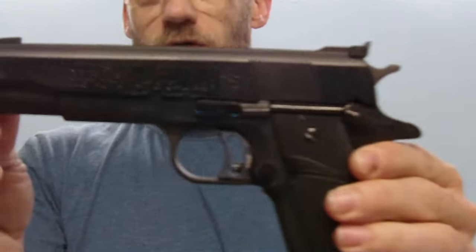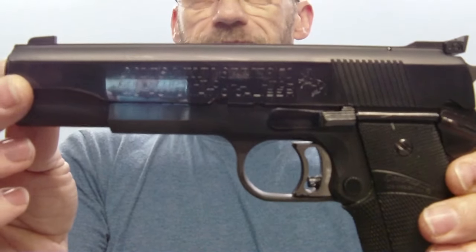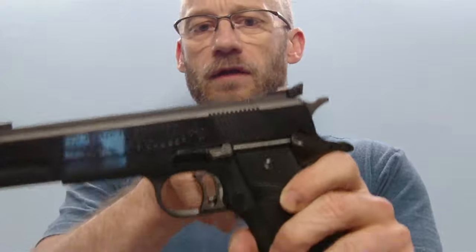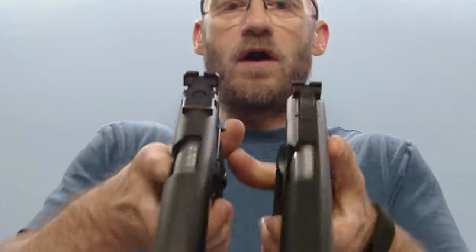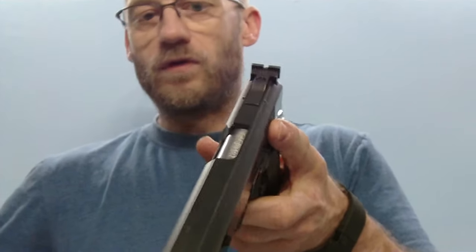This is the 70 Series Gold Cup National Match in calibre .45 ACP. What is the difference between a normal 70 Series — which comes in 9mm and also .45 — and the Gold Cup? On the Gold Cup, the first point is that we have the Eliason adjustable rear sight, which is mounted on the slide. And you can also see the target front sight on the Gold Cup, which is not on the normal version.